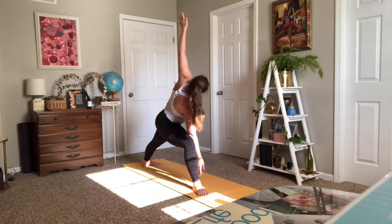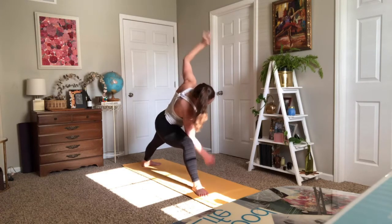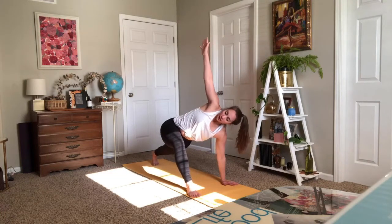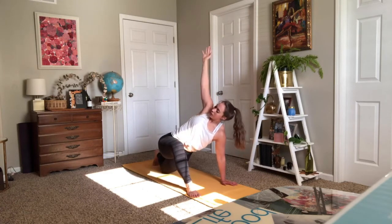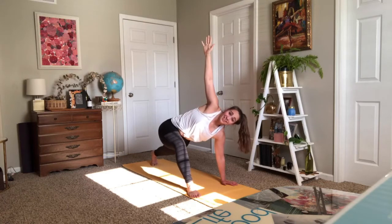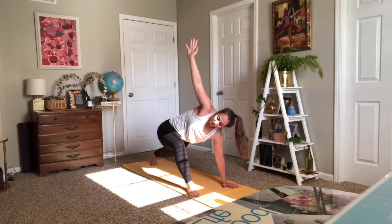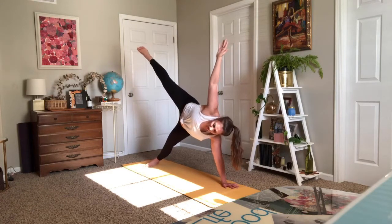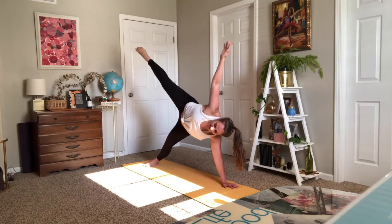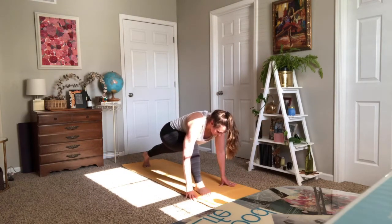Right hand down as you exhale, inhale your left arm high. Staying here — you're grounded into your right hand, you can drop your right knee down. Left arm is up and open. Take one more breath in, and then side plank — you can drop your right knee or lift your top leg. Take an inhale and an exhale. One more in. Step through to your low lunge, pause as you inhale, stay as you exhale.